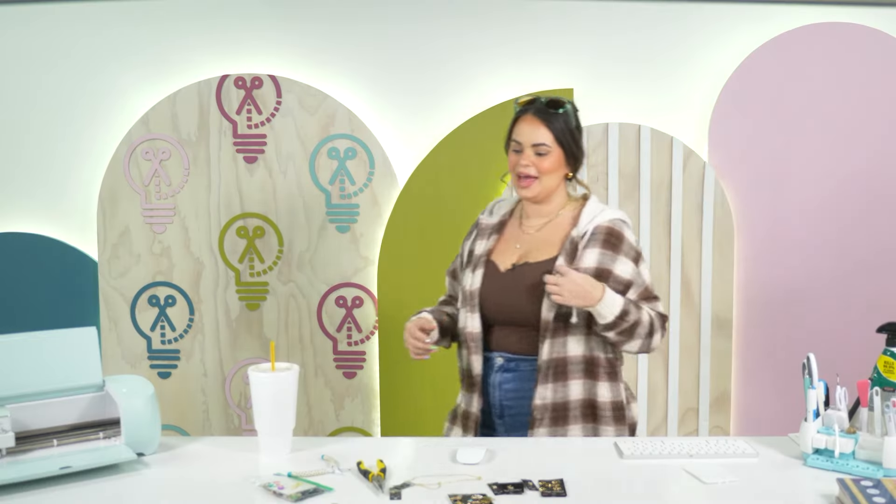Growing up, charm bracelets were my thing. My mom had a charm bracelet and it was great because I'd just get her a charm for her birthday, a charm for Christmas. We're doing charm necklaces now — little charms you can get from Hobby Lobby, not super expensive, very cute, very colorful. We love colorful.